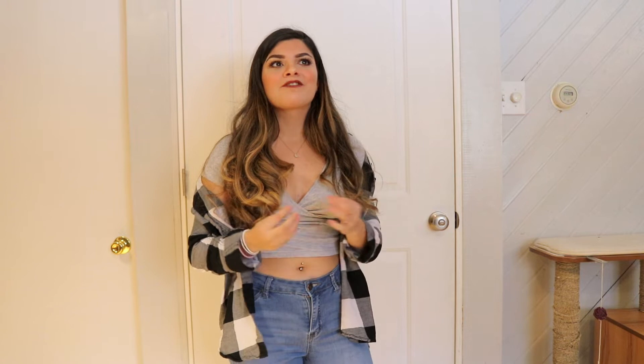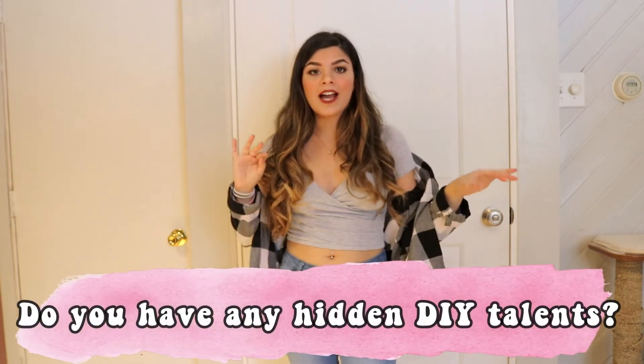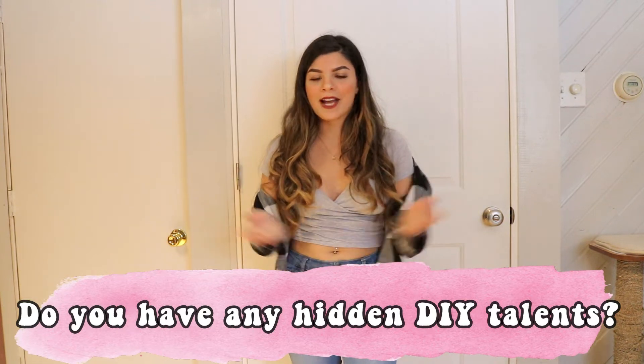This is my first attempt at thrifting as well as my first attempt at flipping, so this is going to be interesting. I'm really excited to try this out and see if I can be crafty. Before we head to Goodwill, make sure you guys click subscribe and click the bell icon. Let me know in the comments if you have any DIY tricks you're good at. All right, let's head to Goodwill.